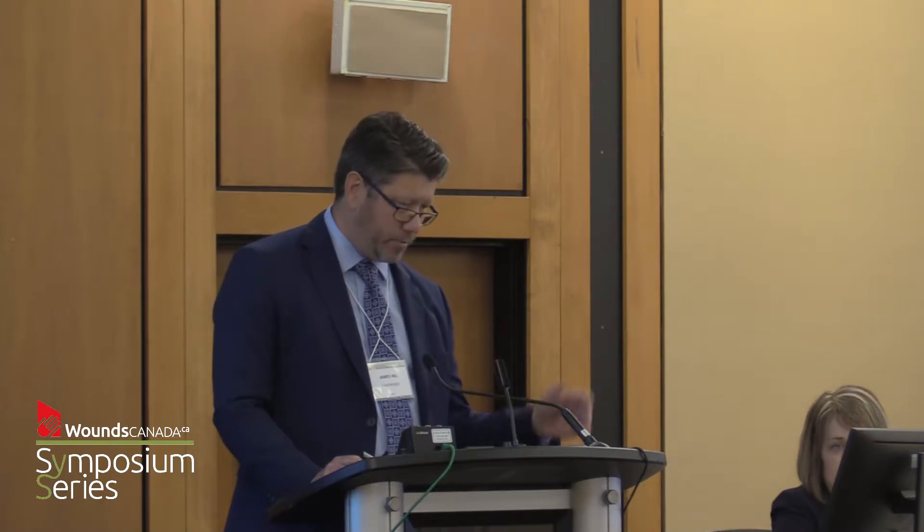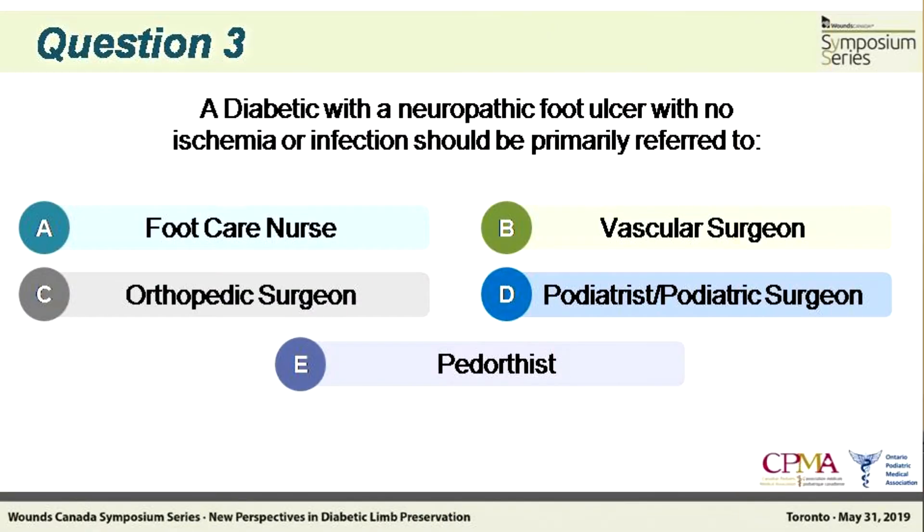I'd like to hijack the presentation a bit and talk about what's going on in our country with podiatry and wound care of the diabetic foot. There's really no wrong answer to the polling question — the real question is who are we referring to? In Ontario there's a lot of confusion about what is a podiatrist, what is a podiatric surgeon, and what is a chiropodist. I've talked to colleagues in other jurisdictions who really don't know what's happening here in Ontario, and it's a shame that we're still asking these questions. It's been 20 years since there was a cap placed on podiatrist registrants — there hasn't been a new registrant podiatrist class since 1993.